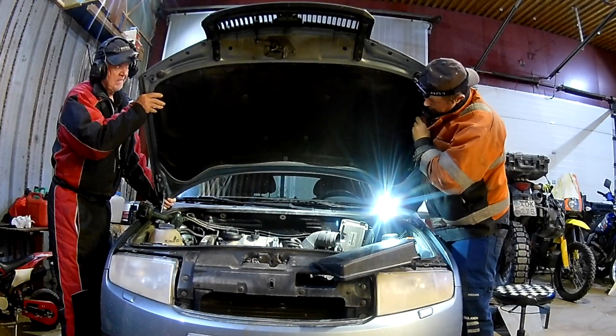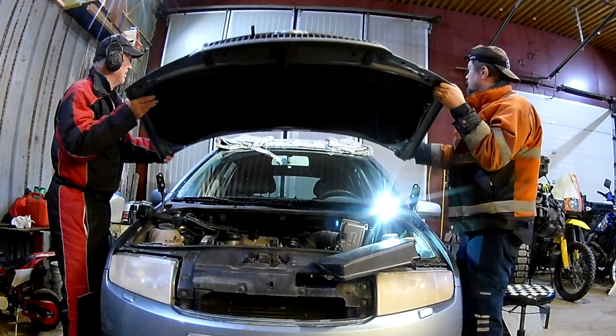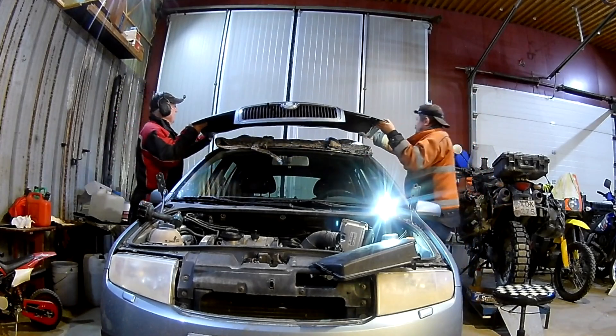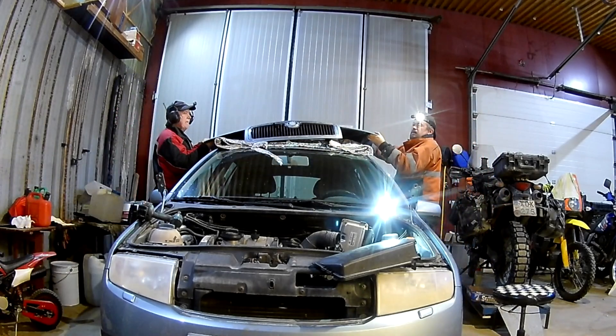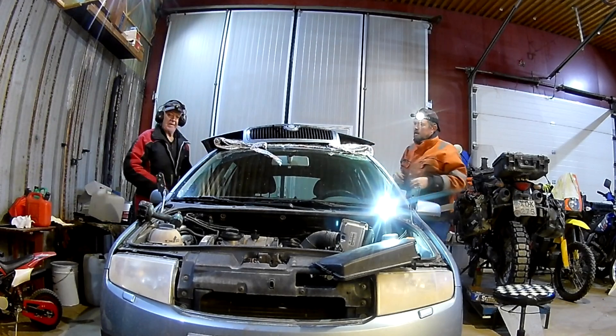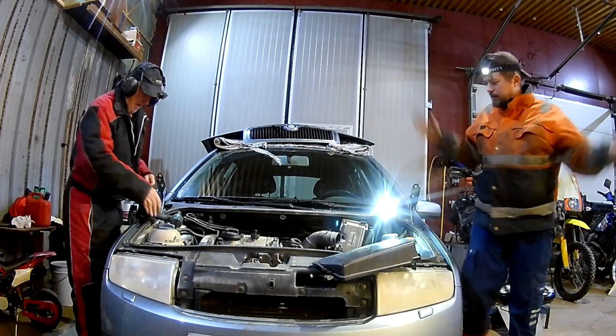Here I removed the starter rather than have it hanging from the wiring and being in the way. It's just one extra wire to have it fully removed. I needed a thin 13 millimeter to remove it. I also removed the hood because I didn't have access to a fancy engine hoist like he had.